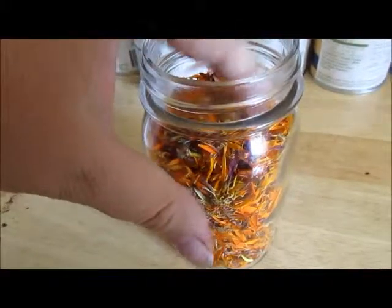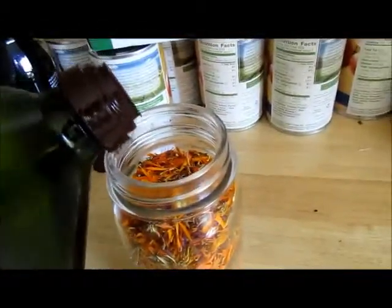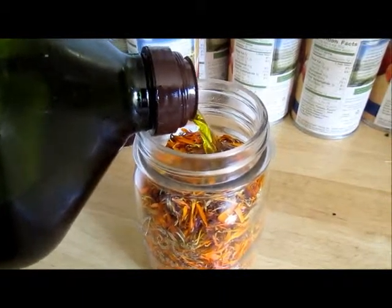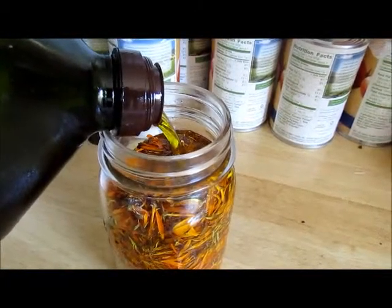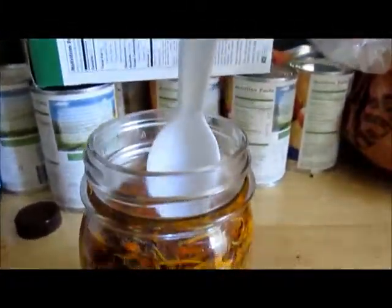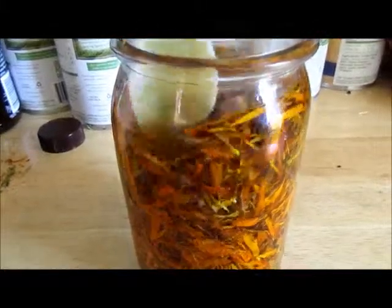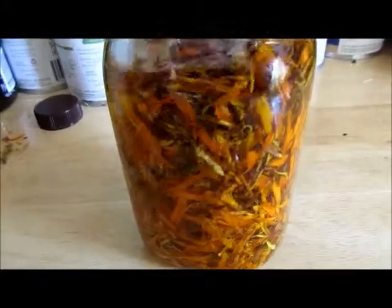As you can see, these are packed in here pretty solid, so now I'm going to add my oil. You want to cover all of the petals and then poke around in there to make sure all the oil gets in — it's kind of like debubbling when you're canning; you just want to make sure there are no air pockets.